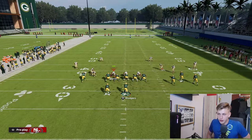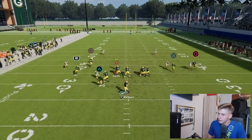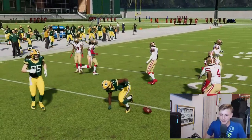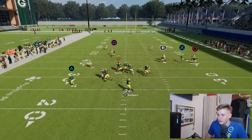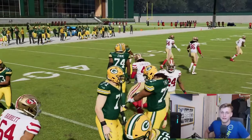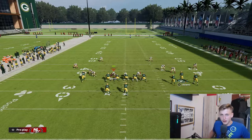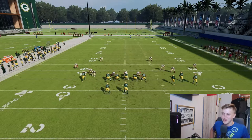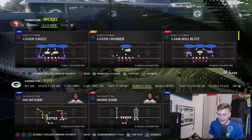I also want to show the circle route against man coverage — it's absolutely beautiful. We get no separation there with Devin Funchess and Richard Sherman covering him in man coverage, so this works much better with a better route runner. But believe me, this route absolutely cooks man coverage if you have anybody there who can actually run a route.